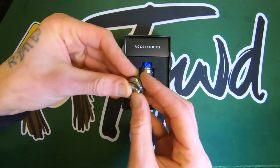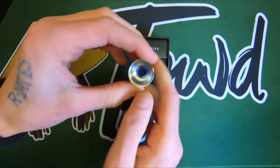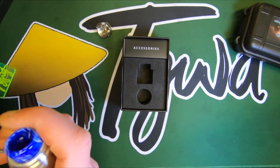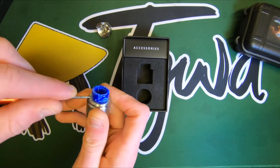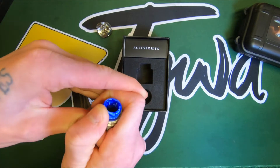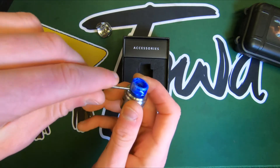Don't worry about that little band coming off — just pop it right back in, no problems at all, no reason to score it any less. This drip tip gave me some trouble; this guy did not want to come off. I had to resort to using tools, and I did cause very minor scratching to the top cap, which I'm upset about, but once the drip tip's on there you can't see it, so all is not lost.